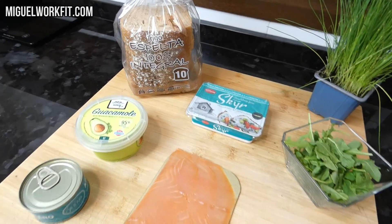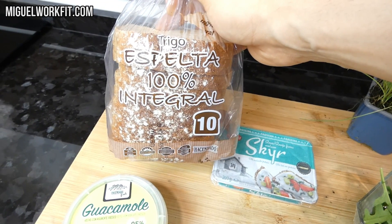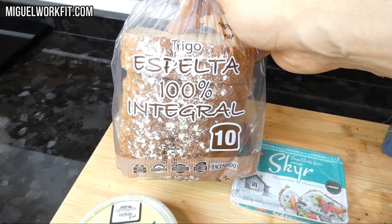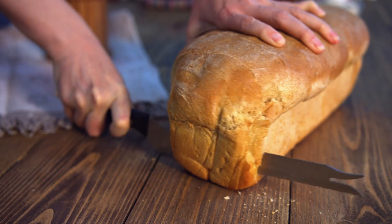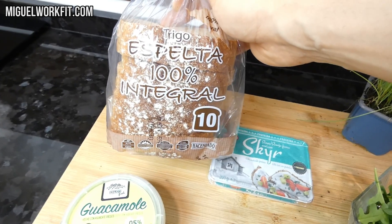Vamos a ver los ingredientes. Como vamos a preparar un sándwich, lo primero que vamos a necesitar es pan, que será nuestra principal fuente de carbohidratos. En esta ocasión voy a utilizar este de espelta de Mercadona, ya que no tiene una mala composición, pero entre tú y yo tampoco nos obsesionaremos en este sentido. Lo más relevante a nivel nutricional será lo que metamos entre pan y pan.